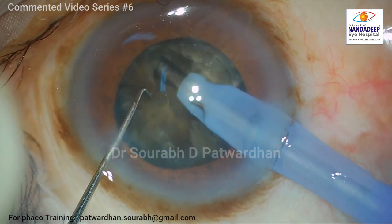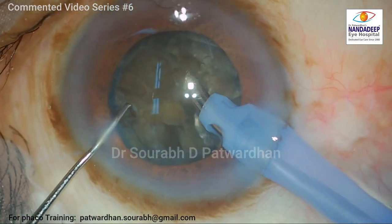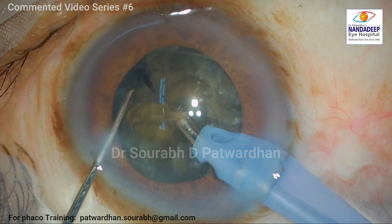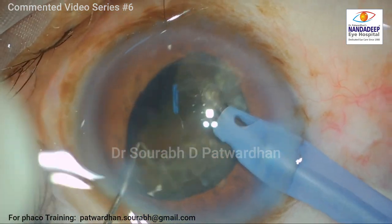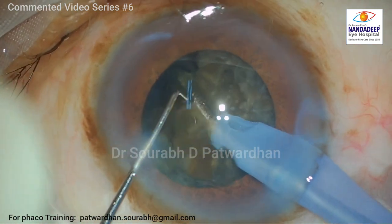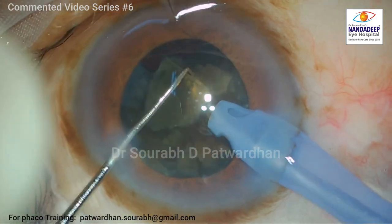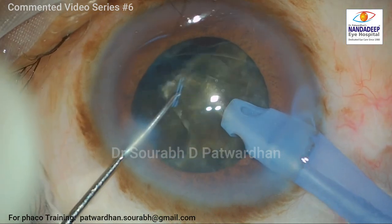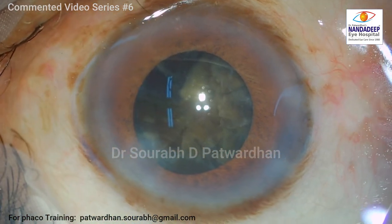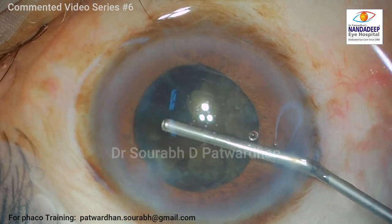Step 2 is complete and now I am going to do quadrant removal. Each piece has been divided into 4 small pieces. I start with the bevel sideways and begin phacoemulsification of the first piece. Once I use the bevel sideways, you can see the pieces start following because they are completely separated from each other. If I had not done the previous step correctly, I would have had stuck nucleus pieces at the posterior plate. So the proper completion of the previous step is very useful. I keep the phaco tip right at the center, bevel sideways, and emulsify the free pieces until half the nucleus is done.